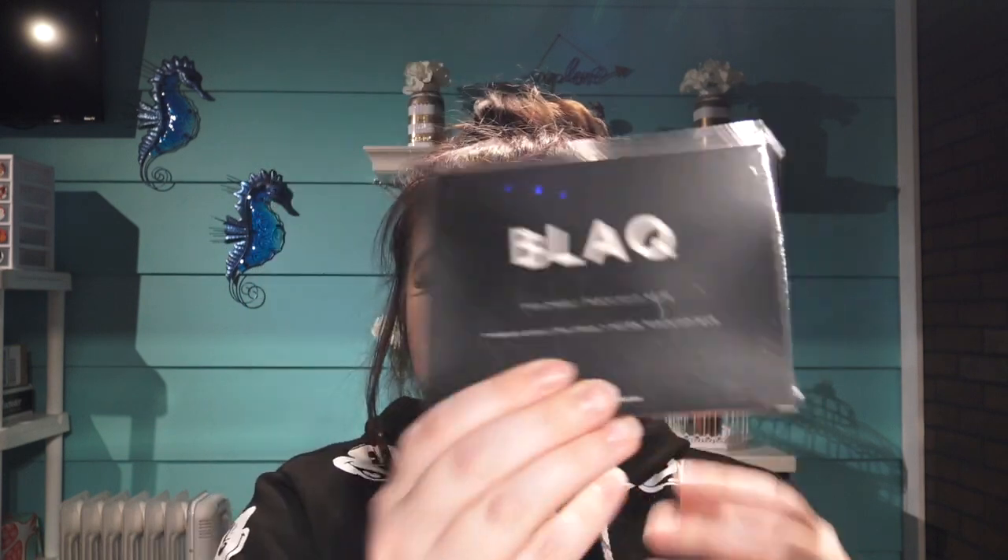Everything I've already gotten has literally paid for the box and I really like those mittens and the dry shampoo. Next — what is this? Oh, it's an eye mask with hyaluronic acid. I didn't know I was getting this, but I have a bunch of under-eye masks and I use them a lot because I always feel tired — I have two kids, so yeah, always tired.